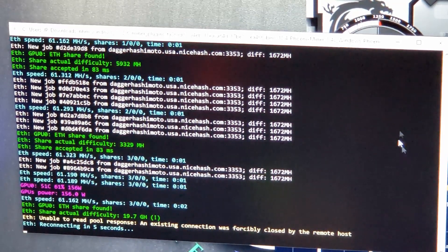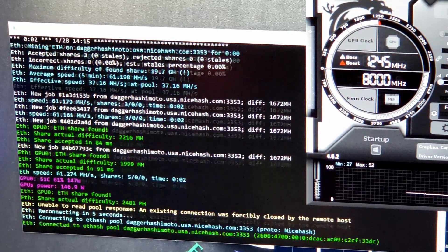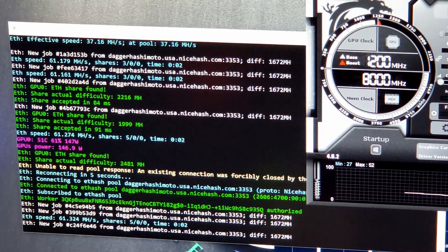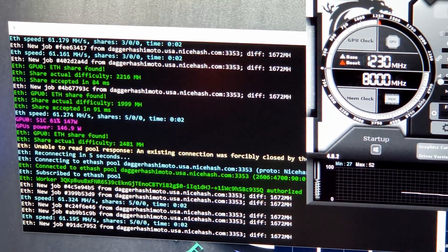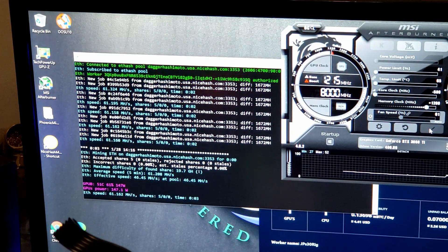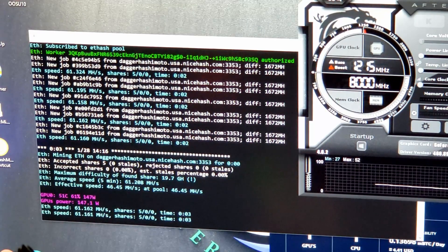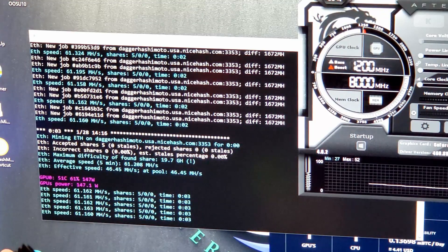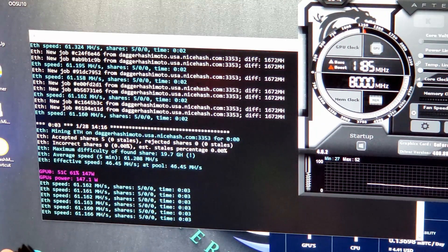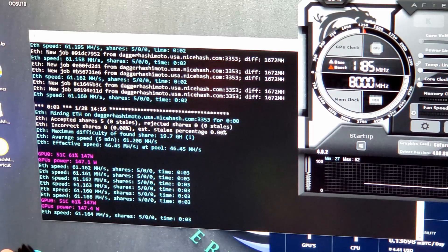Let's see how much we can drop it. Going to 50% power — power only dropped to 147 watts. That's pretty high. Let's crank it down further. I've put the power down to 41% — that's as low as it will allow me — and the power did not drop. It's still at 147 watts. This card must be BIOS locked. So for any miners using Windows, you might not be able to crank this Gigabyte Gaming OC Pro down very far in power.